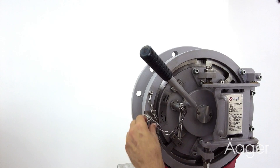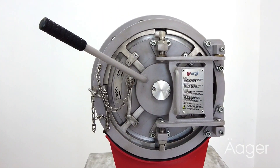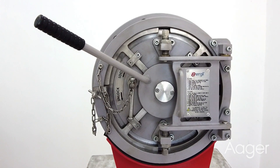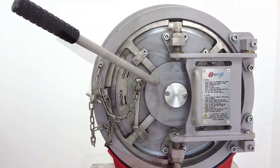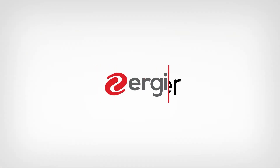Close the door using the handle. The QOC is quickly and safely closed and ready for operation. You can now safely pressurize your vessel chamber.